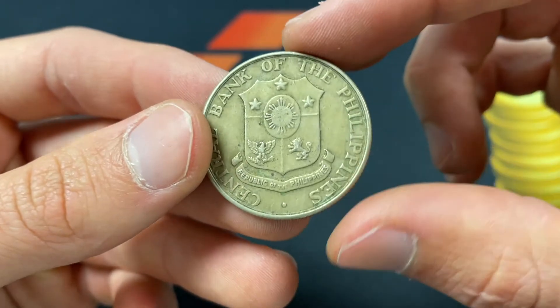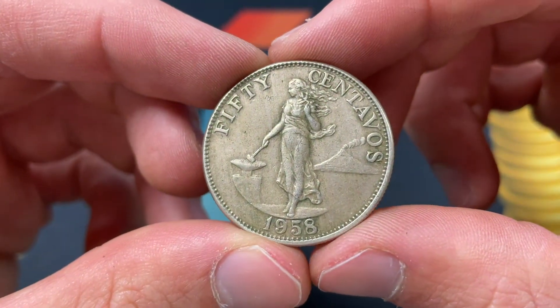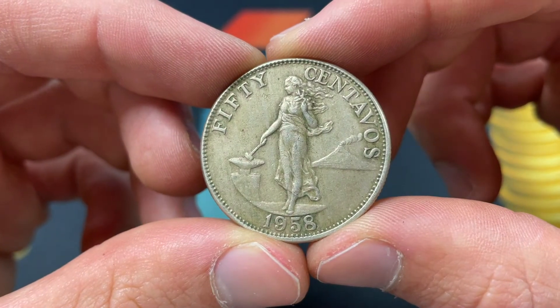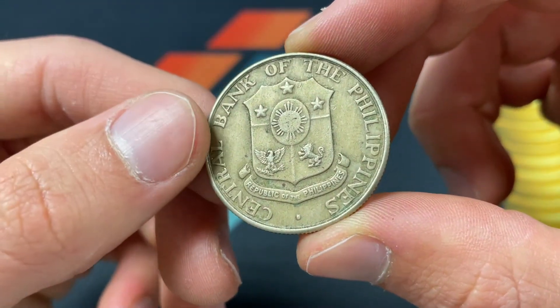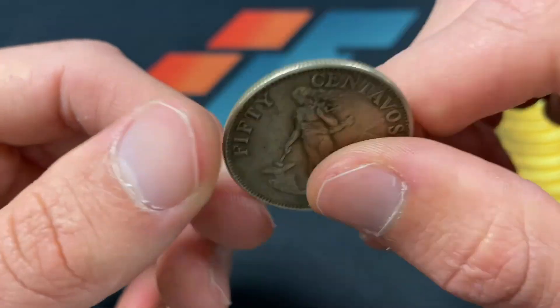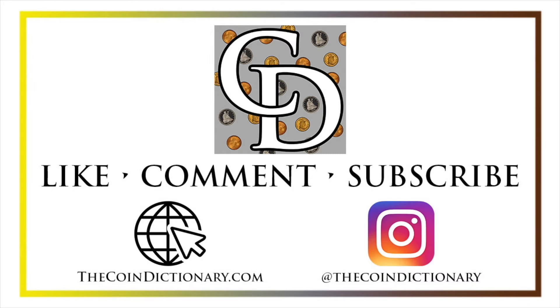There were only five million of these minted, compared to 25 million for the 1964 issue. This coin is probably worth about a dollar in this condition, and an uncirculated one is probably going to be up to five dollars. It's not silver, so there is a pretty finite cap on how expensive these can get — but interesting, and a relatively low mintage.